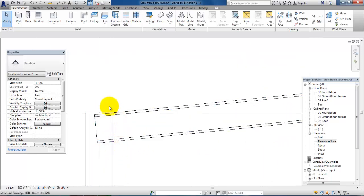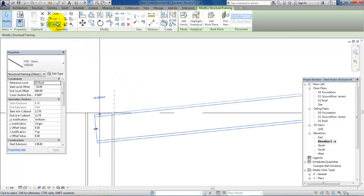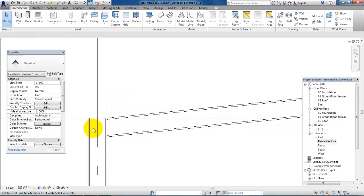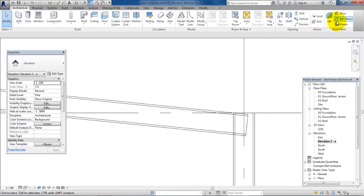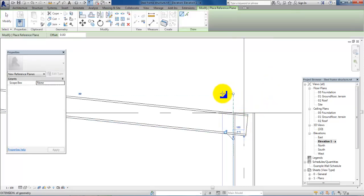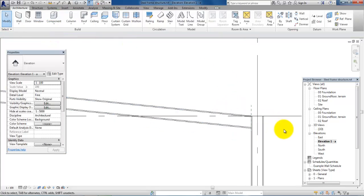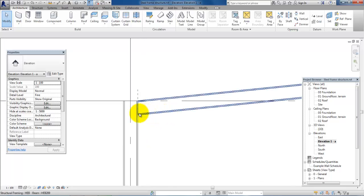To cut off the small piece of the beam we will draw a ref plane from the edge of the column upwards. Now we will select the beam and use the Cut Geometry tool — click on the beam and then the ref plane. We do it again on the other side. Now we want to make a connection in the corner.